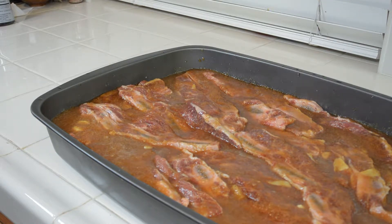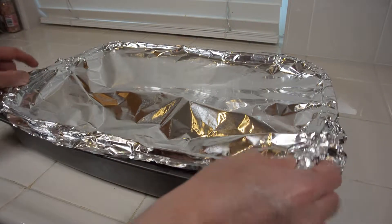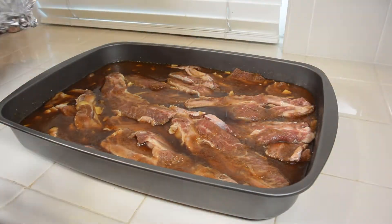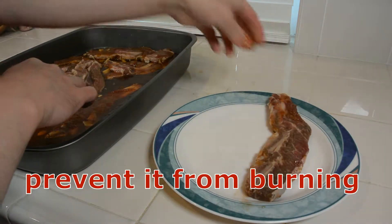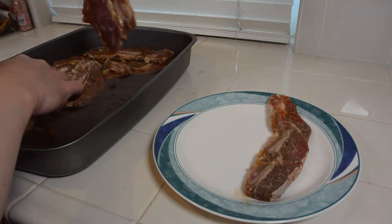Cover the pan and put it in the refrigerator for at least 12 hours. The next day, make sure to scrape off the sauce because it will get burned. Leave the meat out for about 30 minutes before you cook.